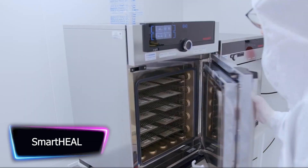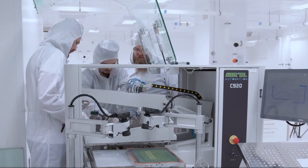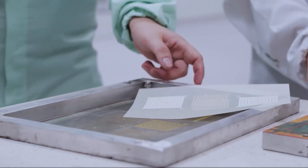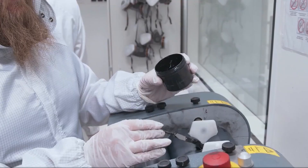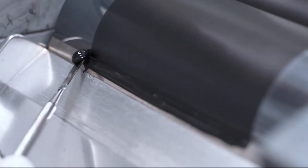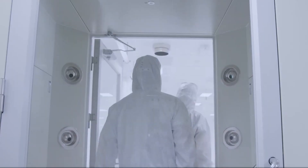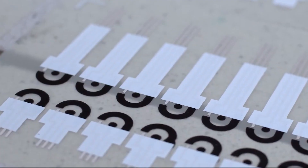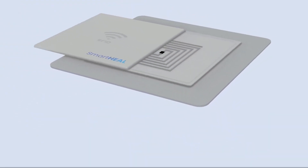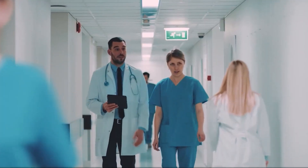Smartheal is a wound care platform that streamlines the management and treatment of wounds. It enables healthcare professionals to take high-quality wound photos, store them, and review them right at the patient's bedside, allowing professionals to easily track the wound's progression and make treatment plan adjustments as needed. The platform also enables remote sharing of wound data, allowing medical practitioners to update and add to the data from any location. Its ability to provide automatic, accurate wound measurements is another key feature.